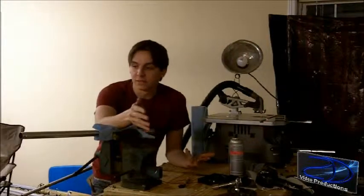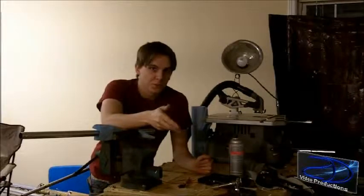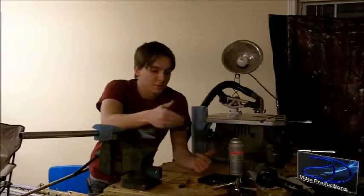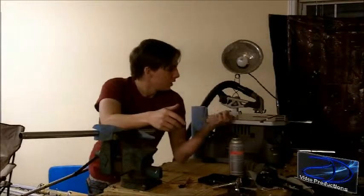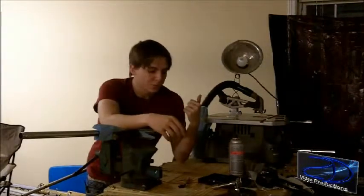Things you're going to need are aluminum pipe, some angle iron, some nuts and bolts, and a few power tools — a saw, a drill, and maybe a socket set or so.